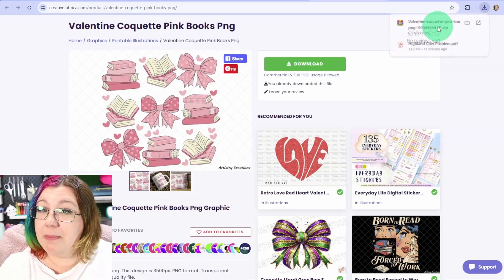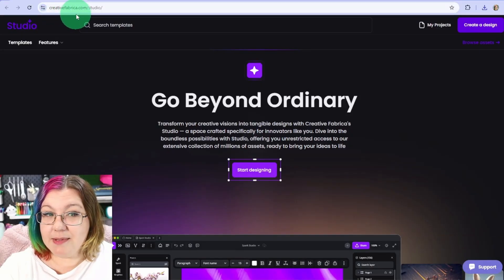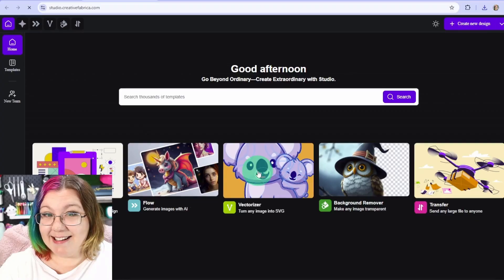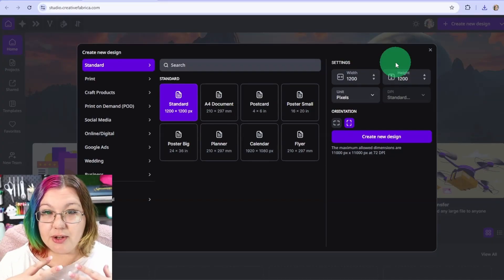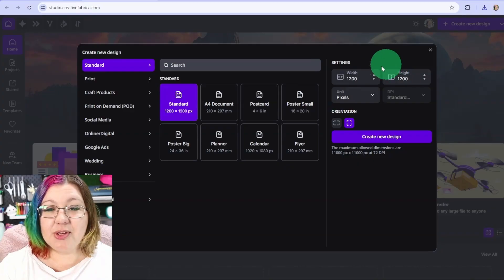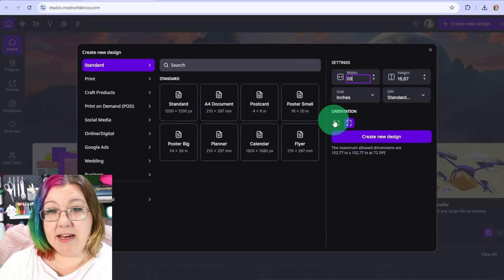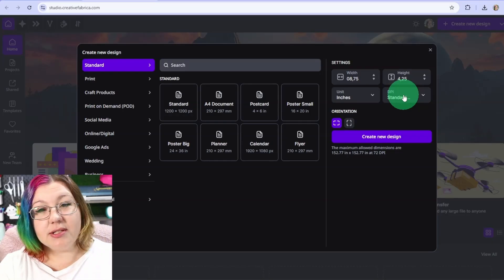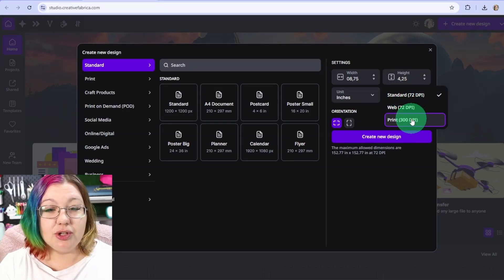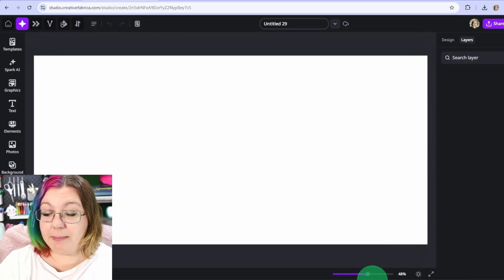Once it's downloaded, open up the zip file and extract the PNG to your computer. We're then going to go to creativefabrica.com/studio and click on Start Designing. It'll open up your home page and you can click on Create New Design. Here is where we set the dimensions of our project. I'm using a 15-ounce mug, so I'm going to change the units from pixels to inches and type in 8.75 for the width and 4.25 for the height. I'm going to make sure the DPI — dots per inch, the quality of the design — is set to Print, which is 300. Then click Create New Design.